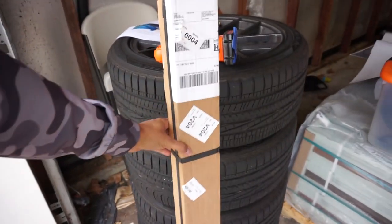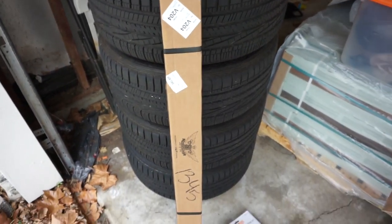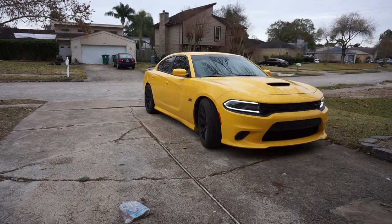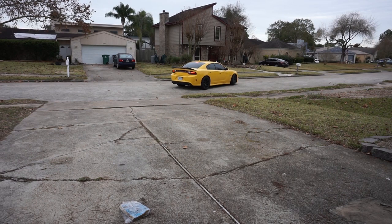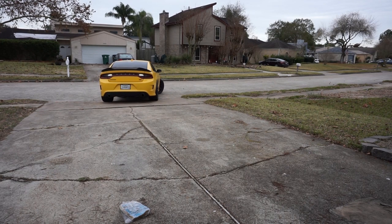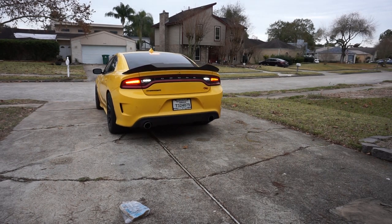So this is the Spoiler King spoiler I have here and we're gonna be putting this on today. It looks pretty good but we'll have to open it up and see what it looks like. Before I do that, we're washing the car so let me get that started.